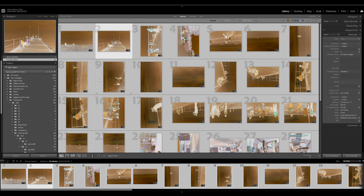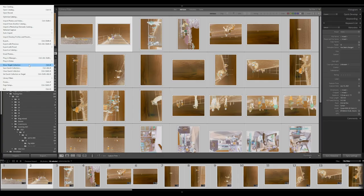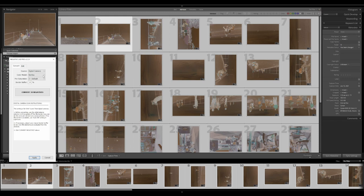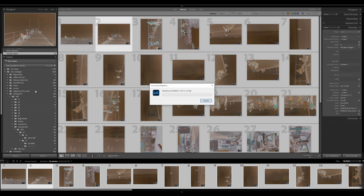Select all your images and open up Negative Lab Pro. You can use the NLP hotkey — Control+Alt+N on Windows — instead of going through the File menu every time. Once you've got the NLP interface open, you have a few options: you can choose the Frontier or Noritsu simulation (I don't find a huge difference between the two, it defaults to Frontier so I'll leave it there), set pre-saturation, and set a border buffer — generally five percent is a good amount if you've left a bit of border. Then go ahead and convert the negatives.